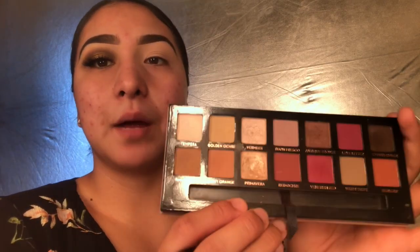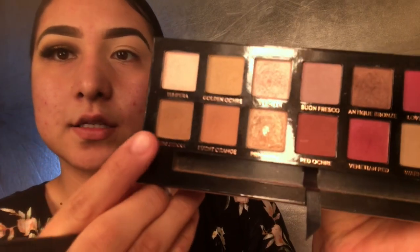For my transition color I'm going to be using Raw Sienna, this color right here. I'm just going to use the brush that comes with the palette and apply it as my transition color.